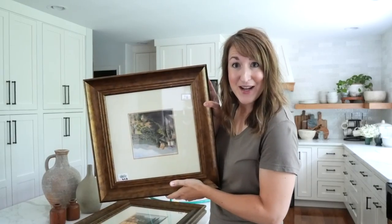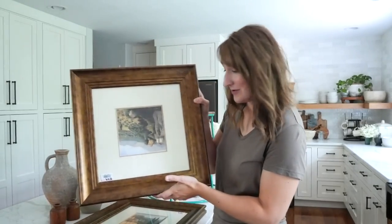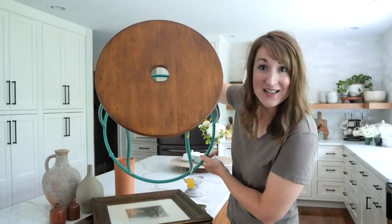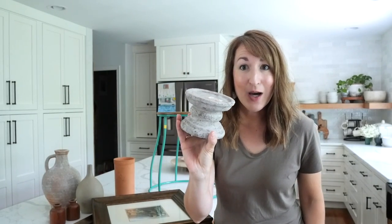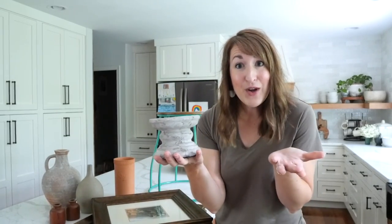We're going to update these frames to be more modern - they were six dollars each. This piece is a great example of looking at shape and condition and looking past color. And then there are always those finds that you come away really excited about as is - I love this little stone pedestal. I don't need to update it at all, but I could if I wanted to. So it's time to DIY!